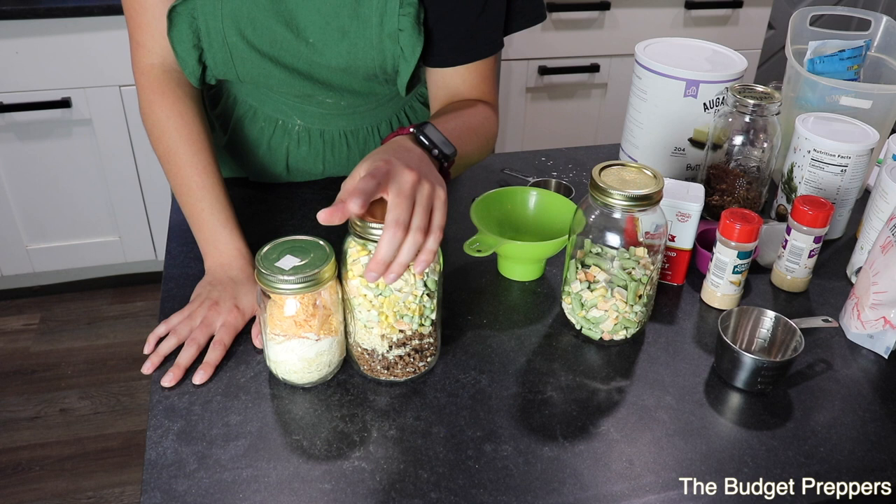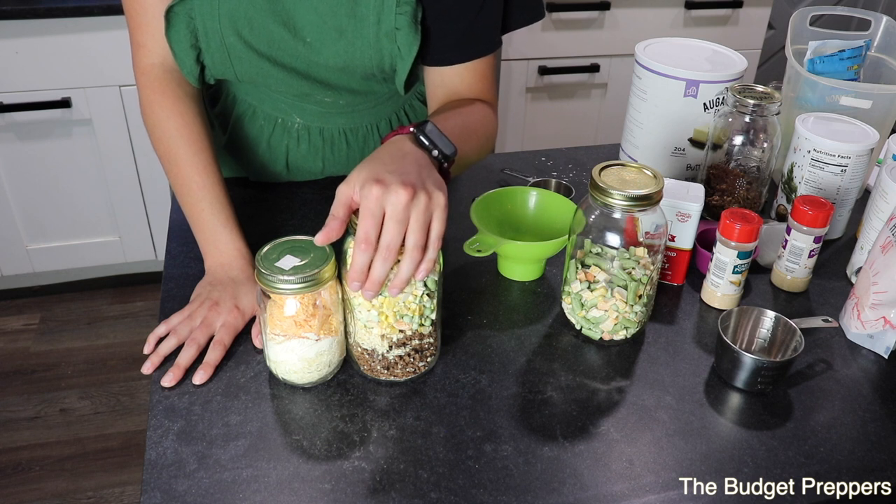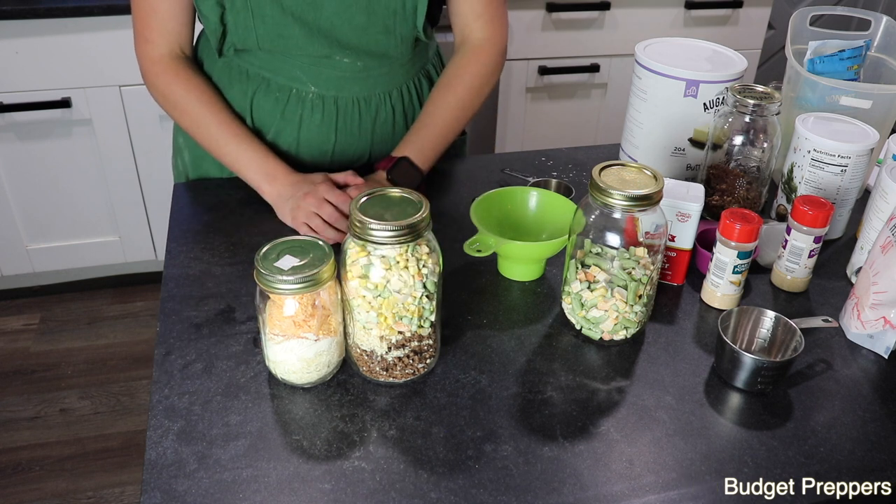I hope you guys enjoyed this recipe. Make sure you give it a big thumbs up and subscribe if you are new. I will see you in the next video. Bye!